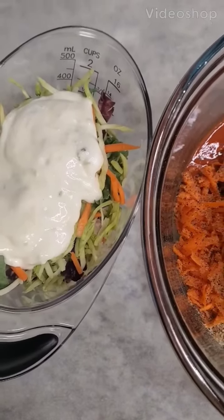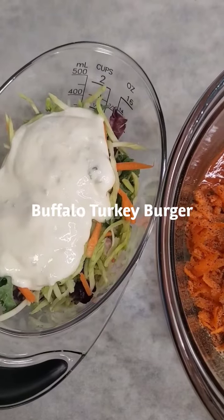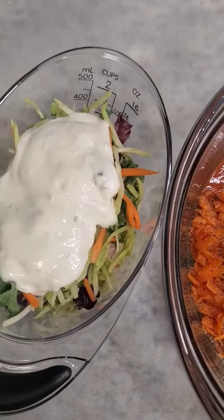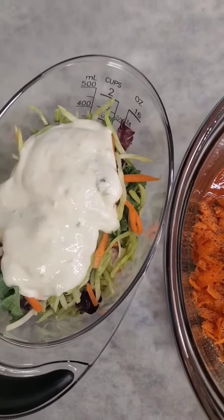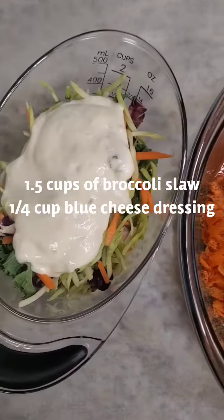Hey guys, it's Amanda. In this video I'm going to be prepping and making buffalo turkey cheeseburgers. I'm very excited about showing this — it's super easy and the family loves it.